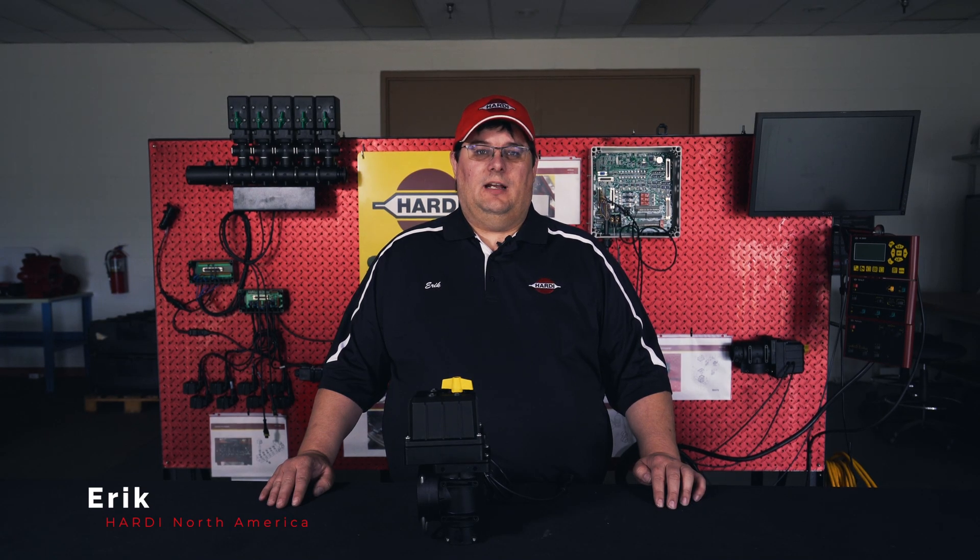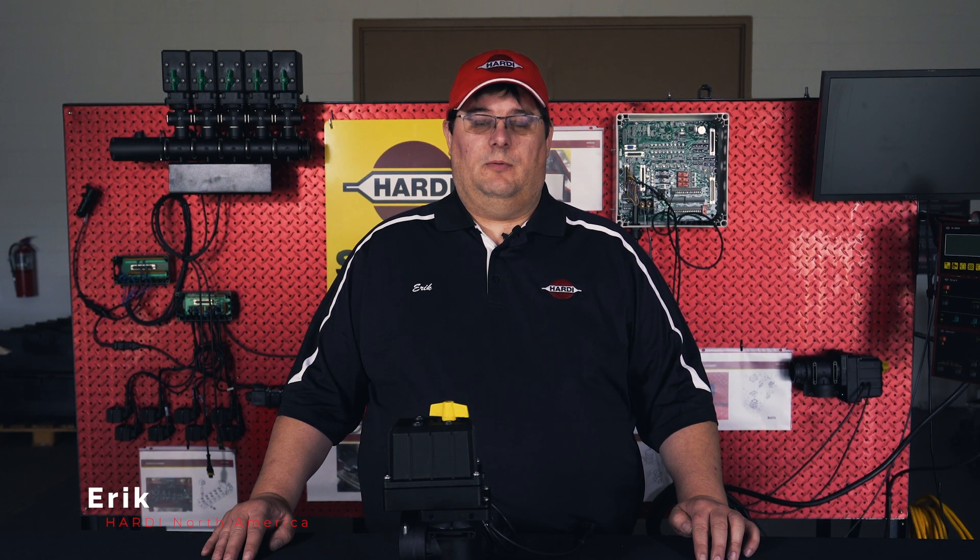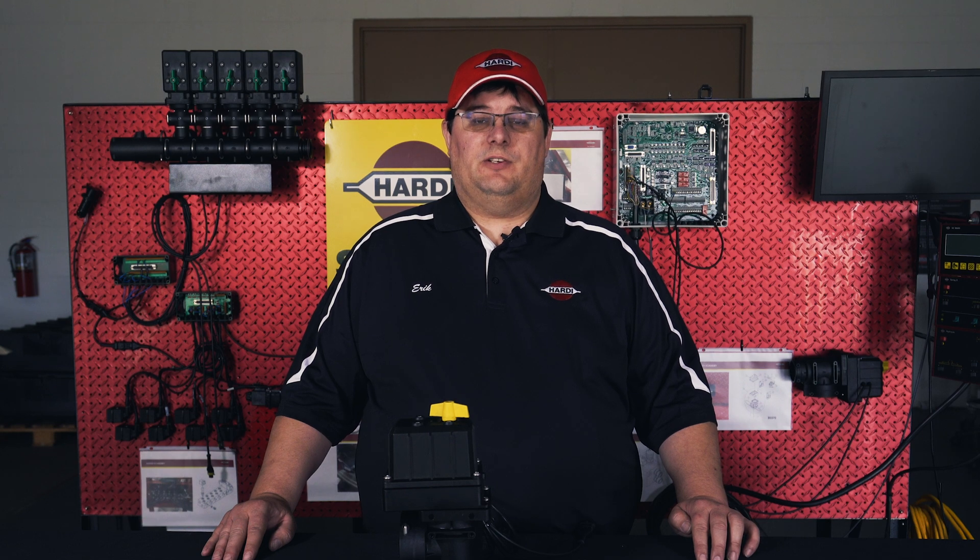Hi, this is Eric with Hardy North America, and today I'll be showing you how to replace the micro switches in your pressure regulator.